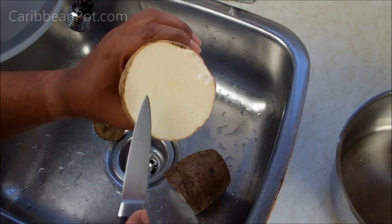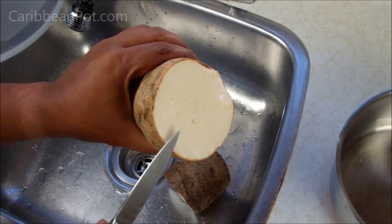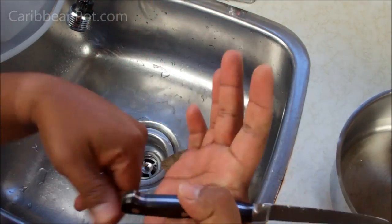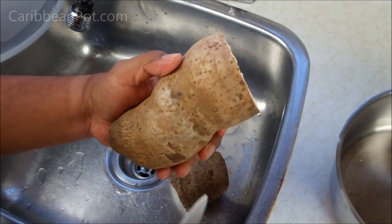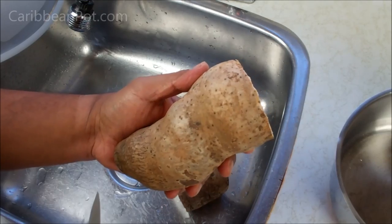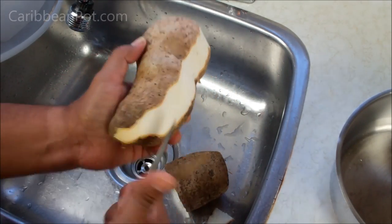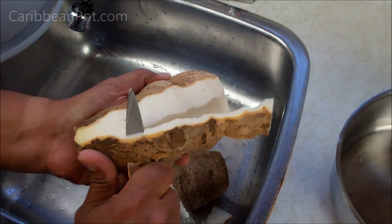One thing I must mention: you will notice a sort of a sap to it that can irritate your skin very fast. What my mom would usually do — I remember seeing her do it when we were kids — she would take some vegetable oil and rub it over her hands to form a protective barrier before she began peeling the yam. Because not only would it itch, it would also be very sticky and could stain your clothes. So try not to touch your clothes with it. All you want to do is take a paring knife or a potato peeler and remove the outer layer, just the thickness of the skin.